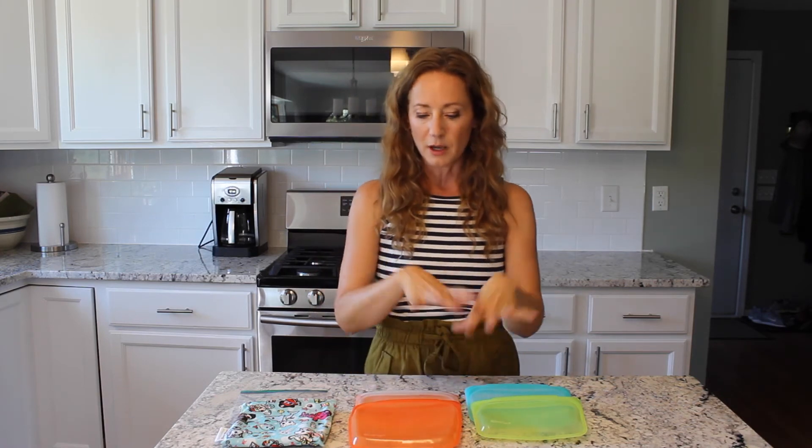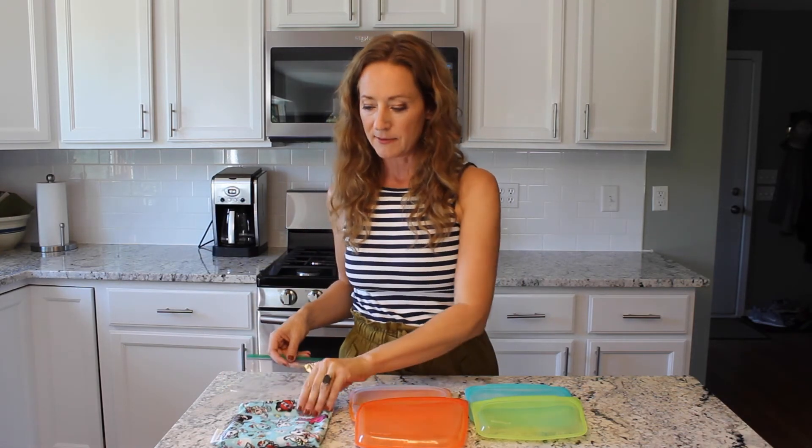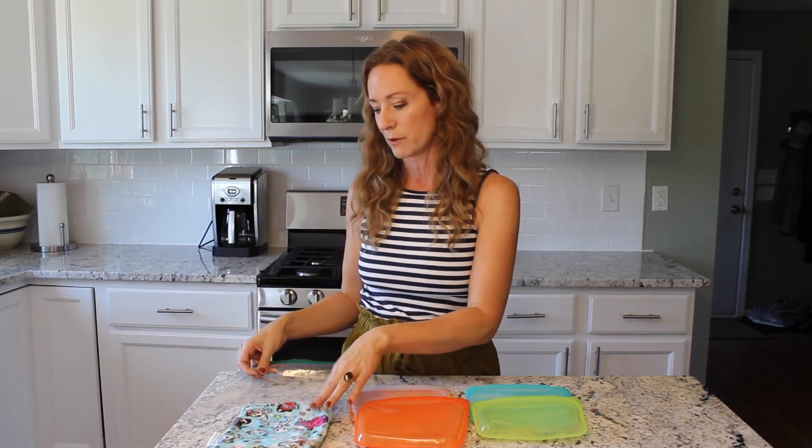They're super cool — as you can tell, they come in lots of different colors, and there are even patterns, so there are lots of really fun options. You can pick them out with your kids. The upfront cost is a little bit more than disposable bags, but long-term I've had these for years — these actual ones I'm showing you now — they're still in great shape and have ultimately saved me money because I'm not buying disposable bags over and over again.